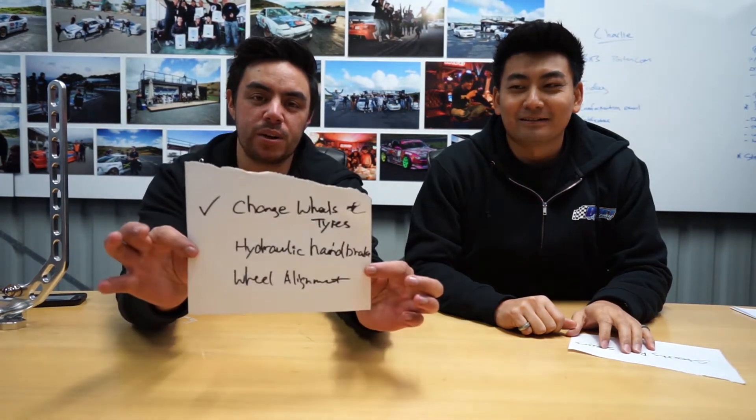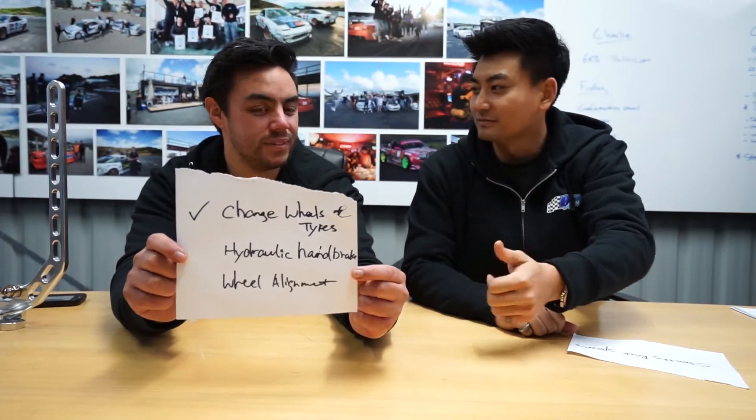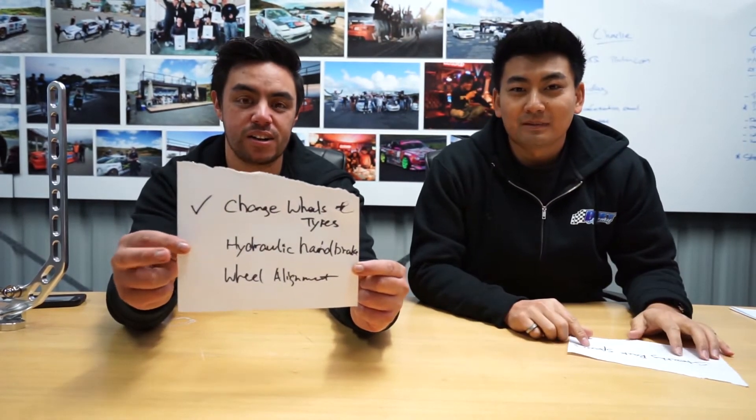Today we have quite a few things we want to talk about - show you guys some pretty cool ideas and really take that budget build to the next level. On the last episode, we came up with a quick list on what we want to do to improve the budget drift build. Number one: wheels and tires - done! It looks super good, we're really happy about it. Number two is the hydraulic handbrake.